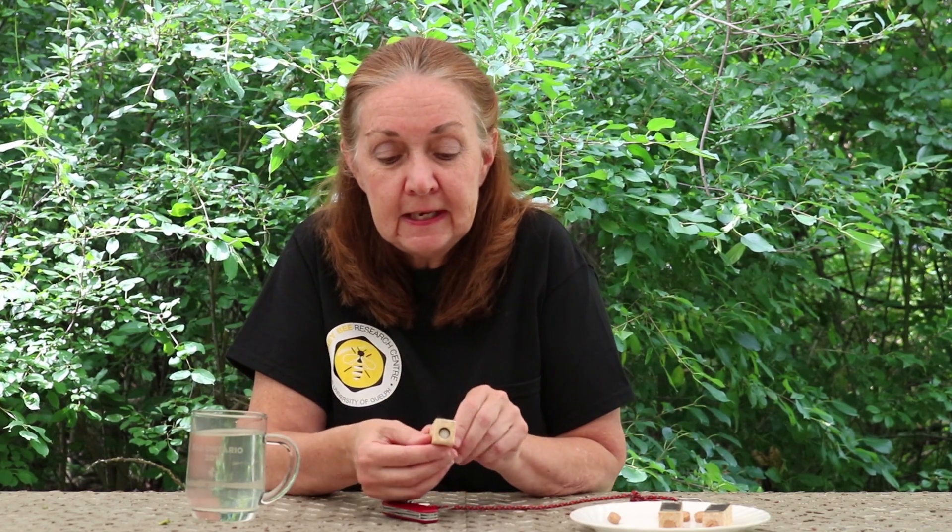Now before you install her, you're going to want to take the cork out and I'm going to show you how to do that. This is the only way that the queen is going to be able to be released out of this cage. It just comes out like that, and then underneath you can see that there is the candy plug.